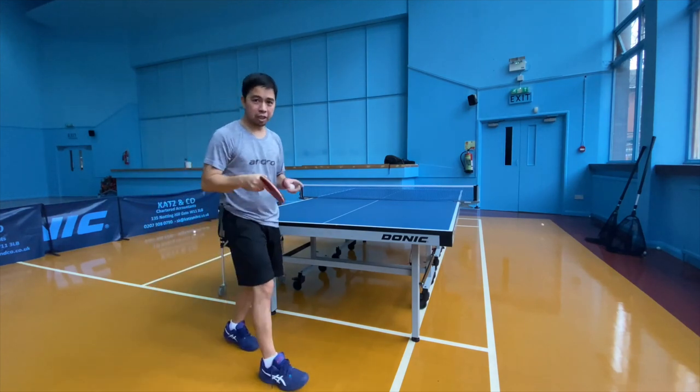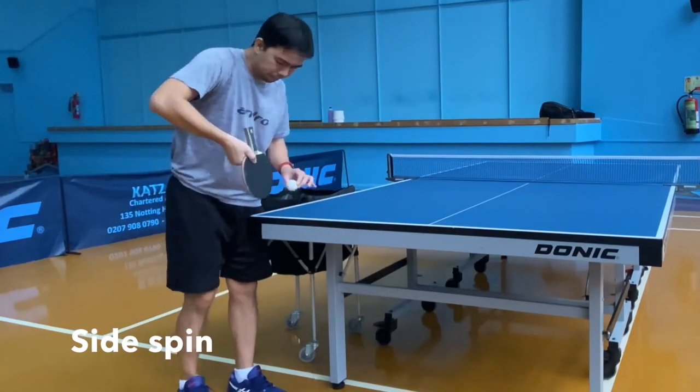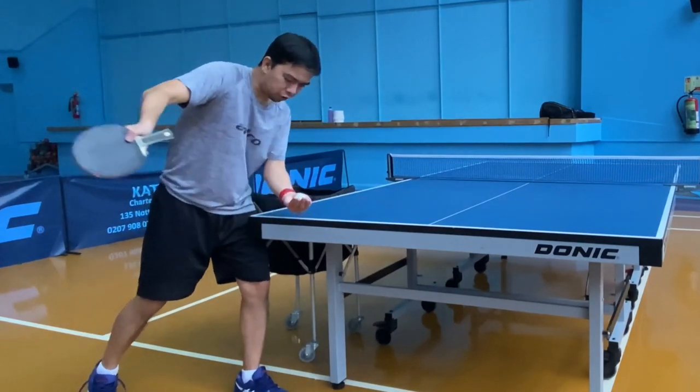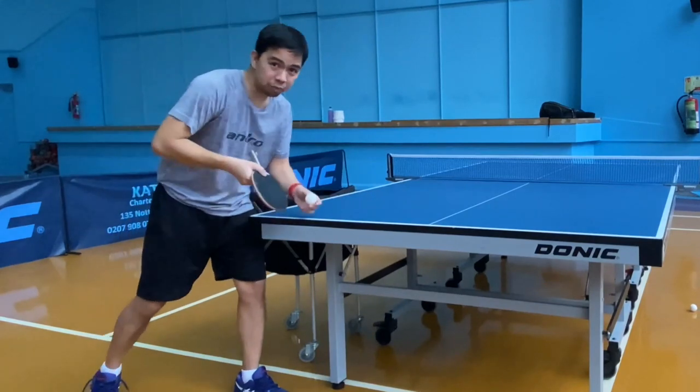Now when it comes to a side spin, you need to do a bit more whip — this angle, this stroke. I'm going to touch the ball. At the moment you start doing a side spin, don't release the ball too fast — try to get the feeling and start with this.